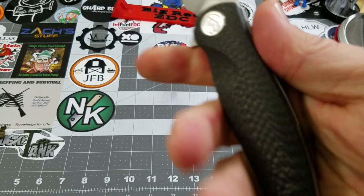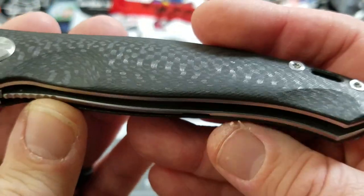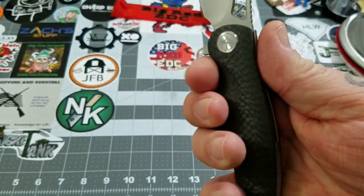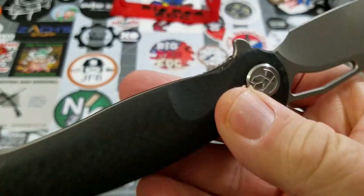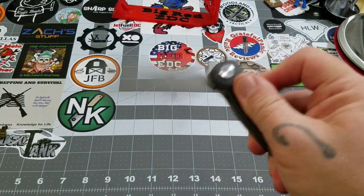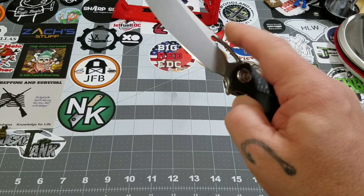Great, great feel in hand. It's chamfered and contoured really, really well. You've got a good cutout there for your index finger, good access to the liner — no issues at all there.